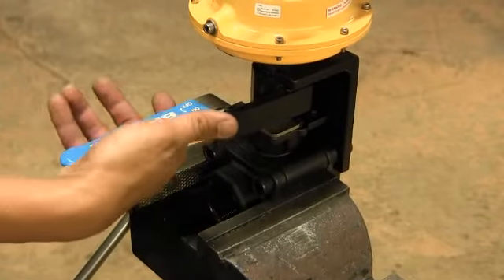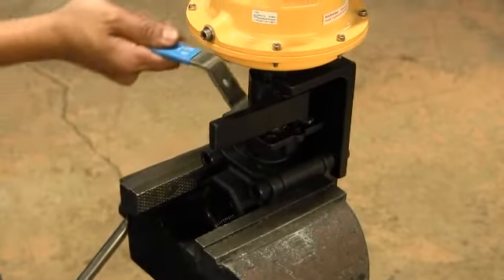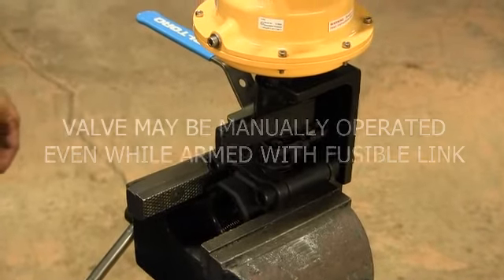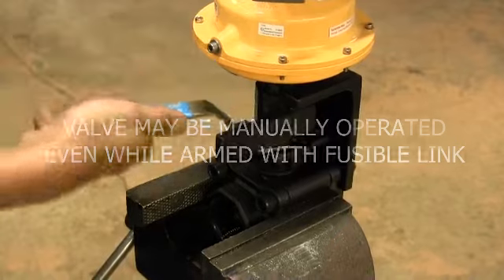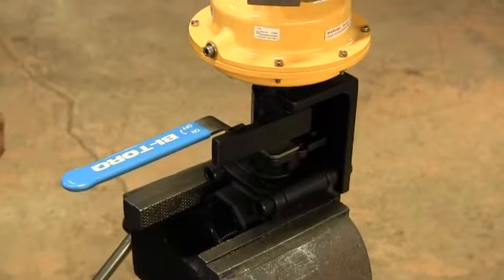The unit is now properly armed. With the fusible link installed and the safety link removed, the valve may be manually operated to both the open and closed positions without disturbing the link or affecting its operation.